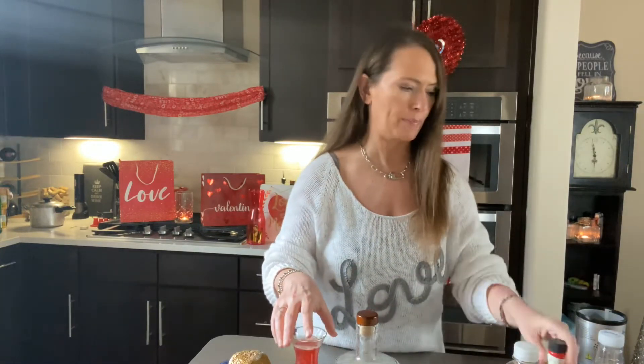Hey everyone, welcome to my Valentine's series. Sounds serious, doesn't it? I sound so important — I have a series. Just kidding.